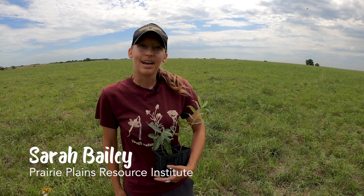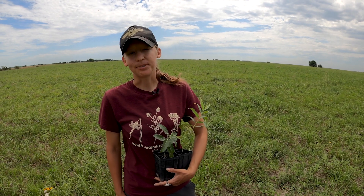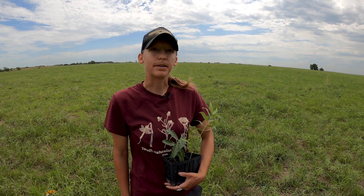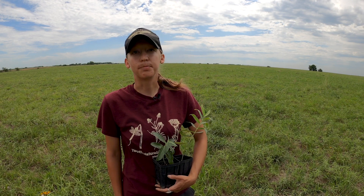Hey everybody, this is Sarah Bailey with Prairie Plains Resource Institute. I'm out here today at one of our prairie restoration sites. As you've been learning in the classroom, prairie restorations and habitat restorations are really important to bringing native plants back to the landscape, as well as the animals that call the prairie home — and that includes pollinators.